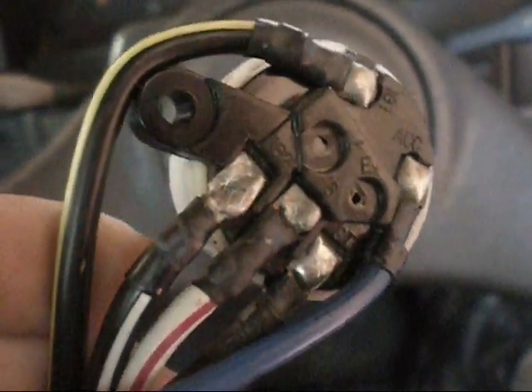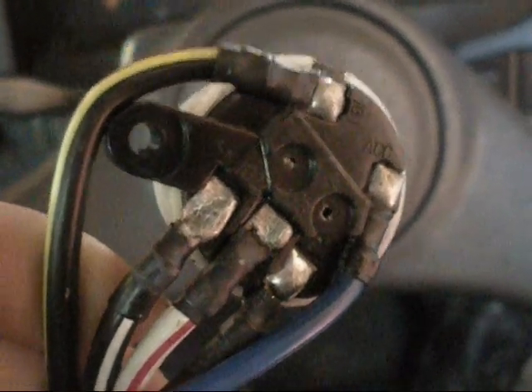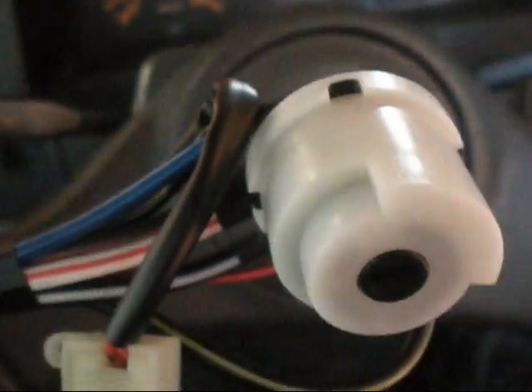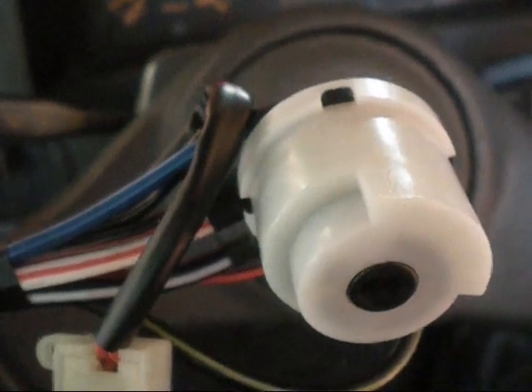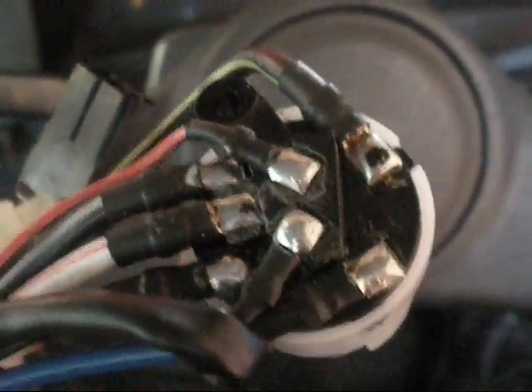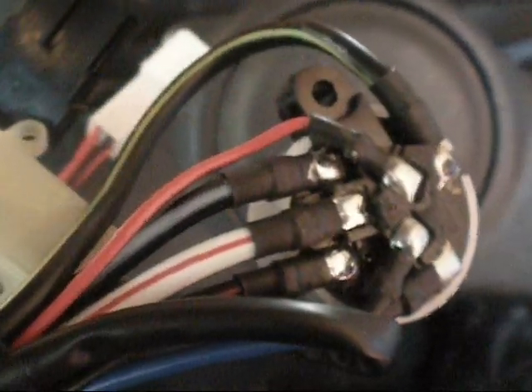It's kind of common for these — I've come across this before. I'll recommend to the customer that, sooner than later, we rewire the fans to the radiator and take the load off the switch. I have a brand new switch here. The fans will go through relays and straight to the battery instead of through this.